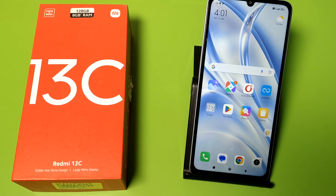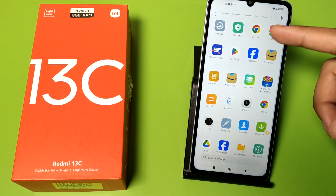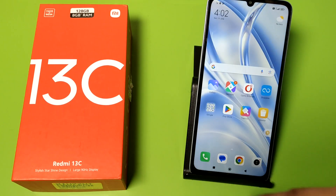Hello friends, welcome to our YouTube channel. In this video, I'm gonna show you how you can turn off your proximity sensor on your Redmi 13c mobile phone. Before watching this video, if you have not subscribed to our YouTube channel, then subscribe to it and like our video. So let's start.